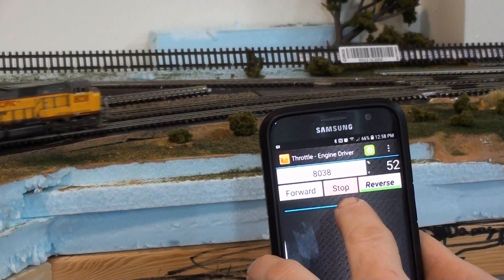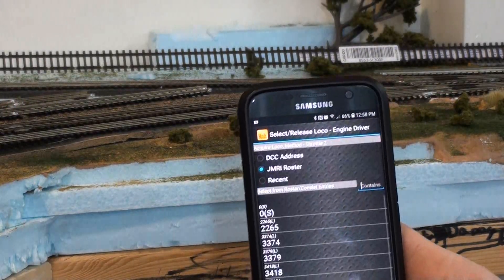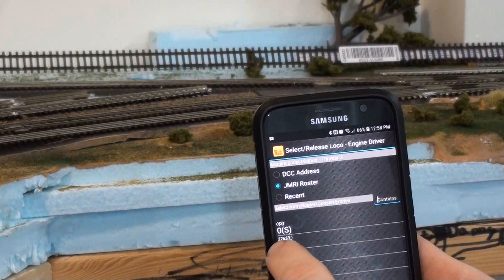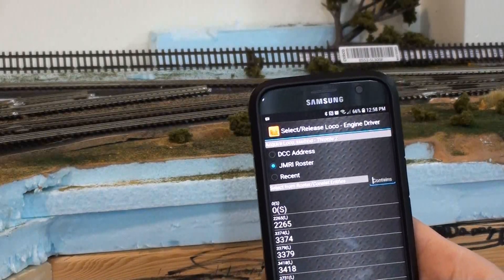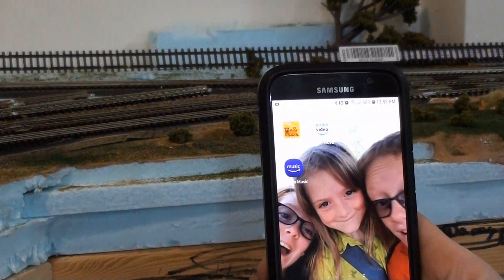And that's just about the coolest thing. I can add throttles, add more engines, all that kind of stuff. Yeah, that's the gist of it. So there you have it. Thanks for watching, and if you want to follow along, hit the button and you can keep up with all the other stuff I do with the layout as it progresses. Anyway, have a great day.